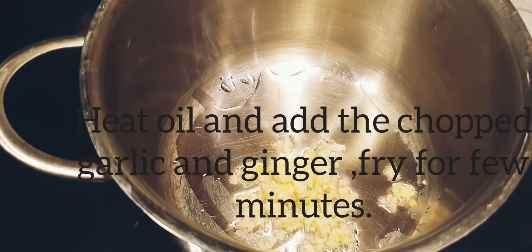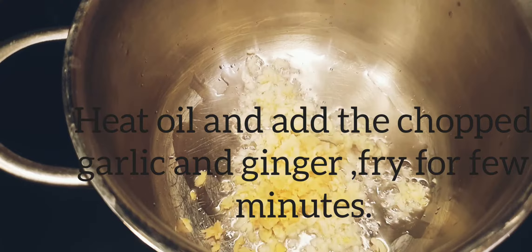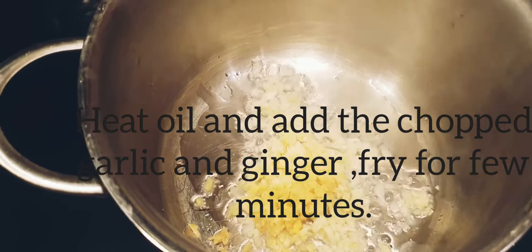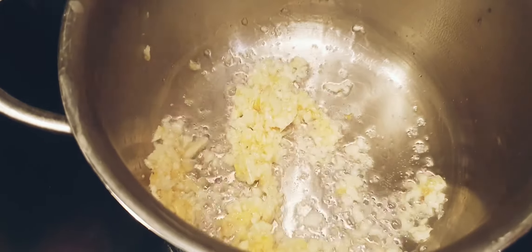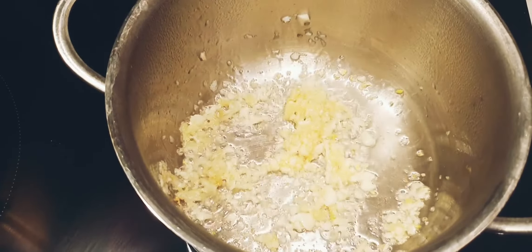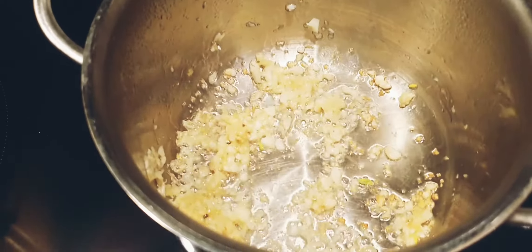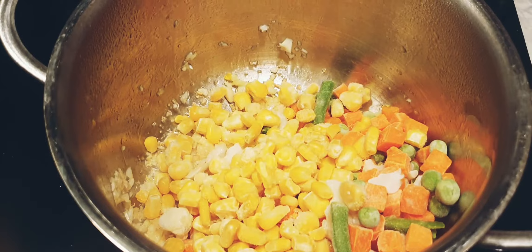Heat oil in a deep-bottomed pan and add the ginger and the garlic. We'll fry this for a few minutes till the raw smell of the ginger and garlic goes away. Just make sure that your pan is on medium heat so that this does not start browning. Once the raw smell has gone away, we will add the rest of the frozen vegetables and the sweet corn.